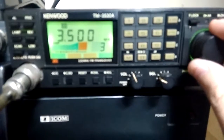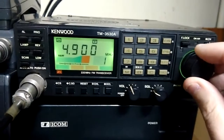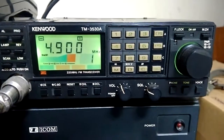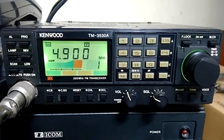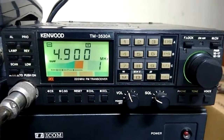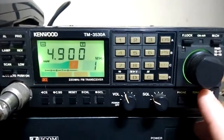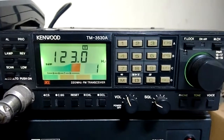Another frequency is in memories — it has 25 memories to be used. This one has a TSU tone accessory installed inside, so we can pick the subtone here.